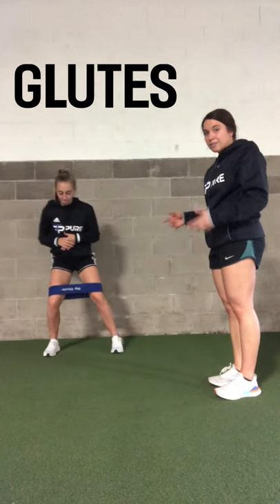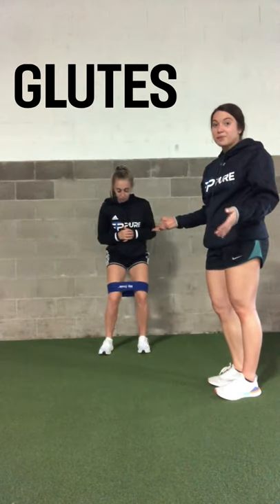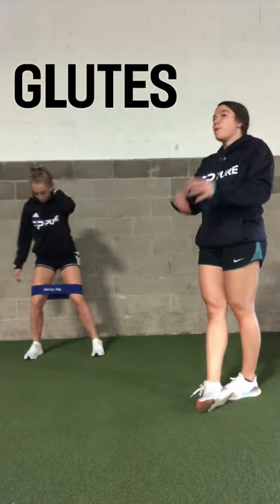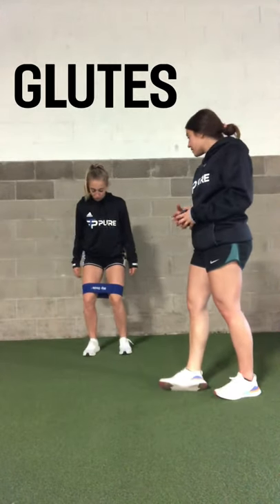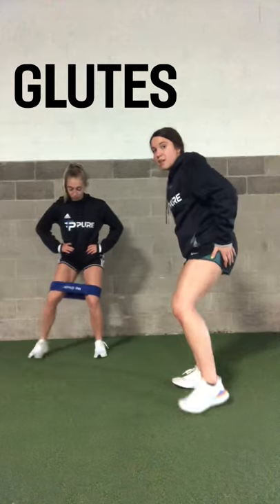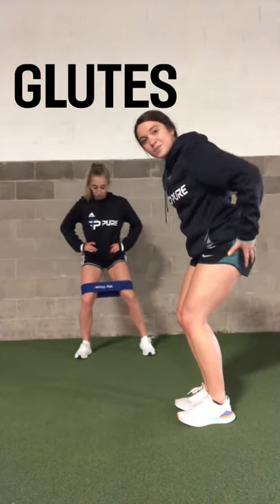Here we have Annie demonstrating the lateral band walks. Here at Pure Fitness, they are very much a favorite that we use multiple times every day with our clients. You're keeping that weight back, sitting back into your hips, laterally moving, and putting pressure on the muscles out to the side.